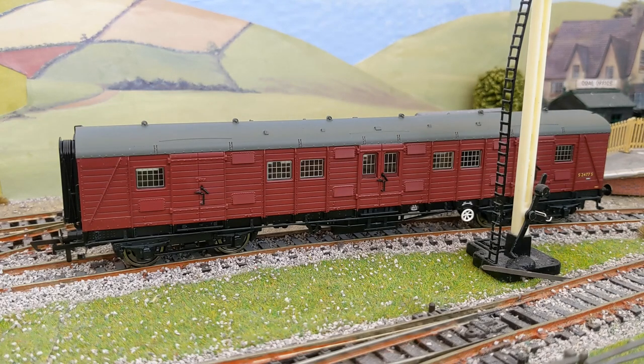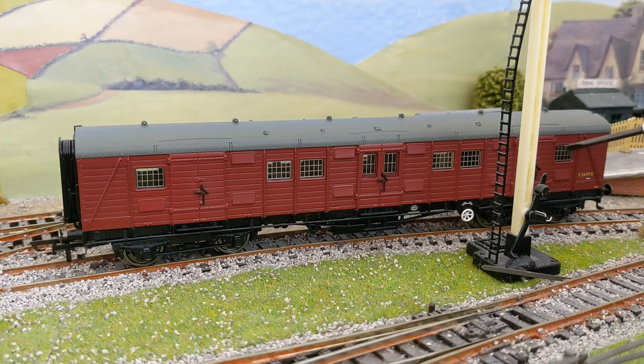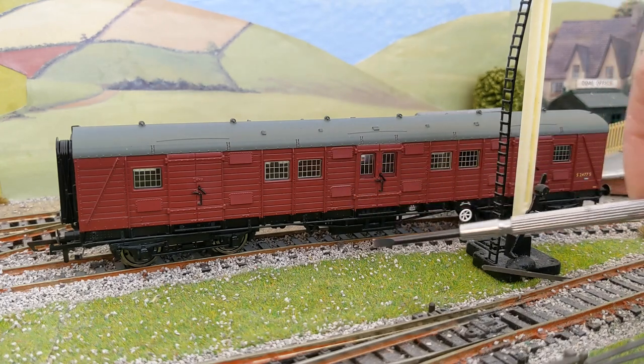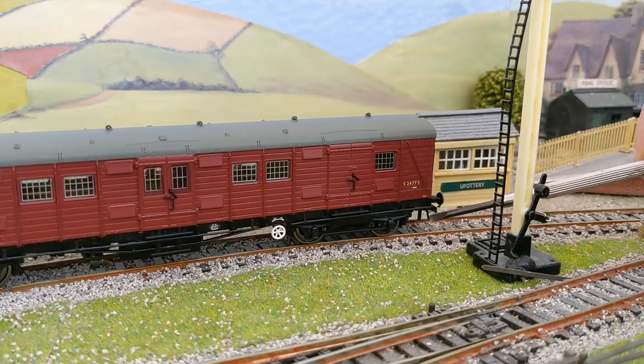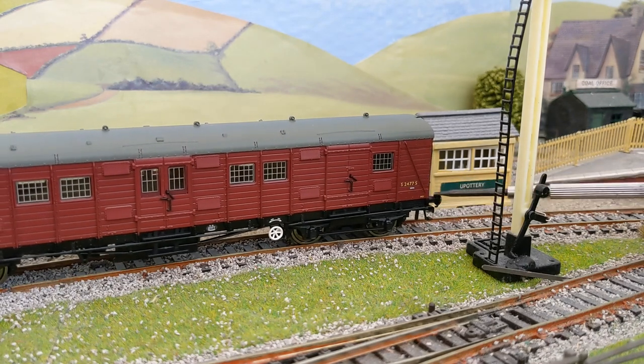With the new model, the roof is a much shallower profile than on the old Triang one — quite correct for this vehicle. The rain strips are much more accurately placed and of course we've got torpedo vents in the roof. The glazing is much better than my attempt at flush glazing, and we've also got a lot of detail with the brake wheel and footsteps at the end, as well as sprung buffers.